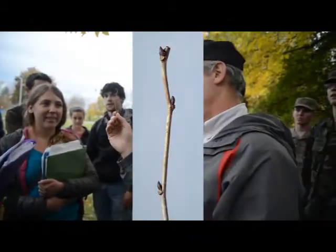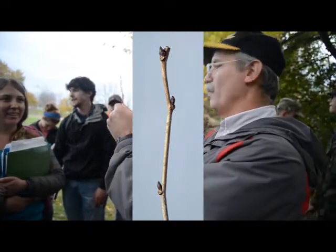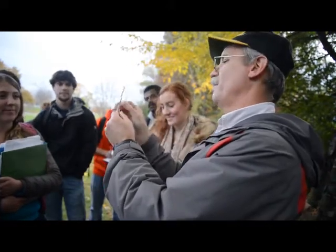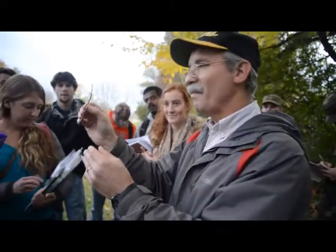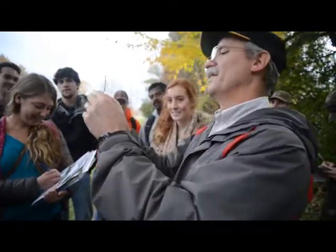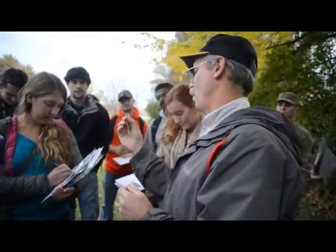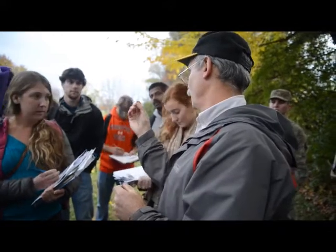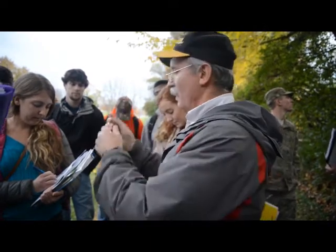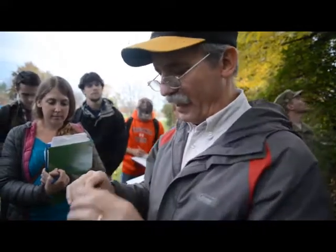A lot of people think it looks like an elm. The terminal bud — terminal bud's kind of boop — it's kind of zigzag. Lots of people will say it reminds them of an elm, and they kind of look elm-like. But they have a very large leaf scar relative to the buds. Don't worry about the size of the bud — very prominent leaf scar. So elm-like, but big leaf scar.